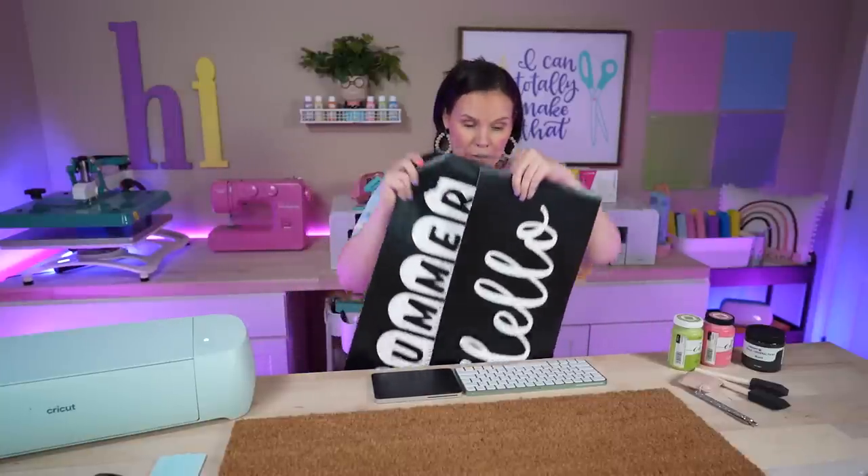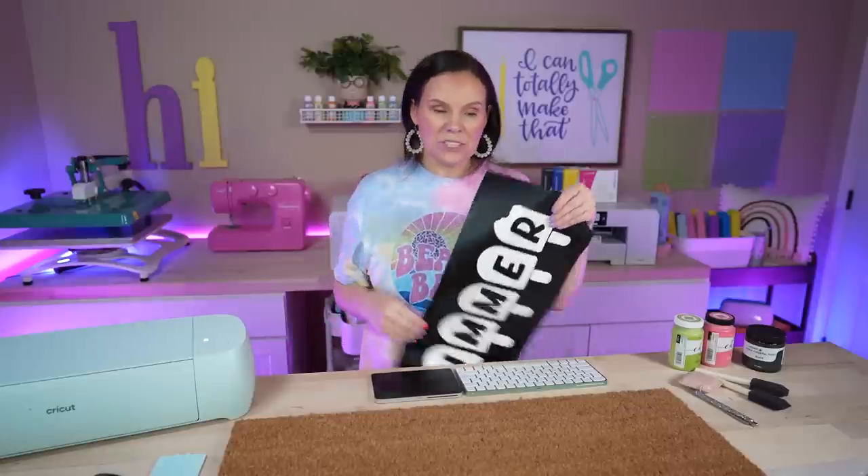You could also seal the mat with a Krylon clear coat. If your doormat will be out in the rain, I highly recommend waterproof acrylic paint or Flex Seal spray paint. I actually cut the design in two separate pieces — Hello and Summer — so I could make it wider, since the Cricut Explorer 3 and Maker 3 with smart materials still only cut about 12 inches wide. Separating the pieces let me size them out to get the width I wanted.